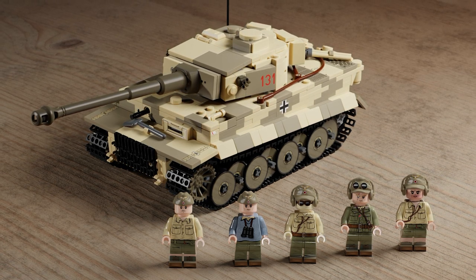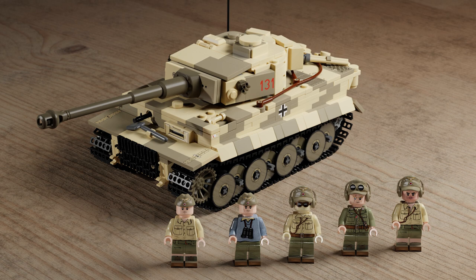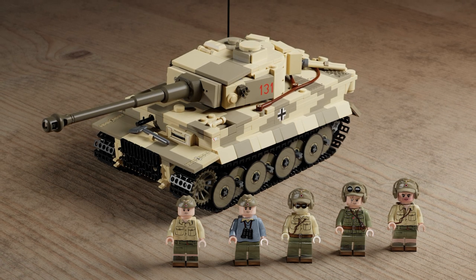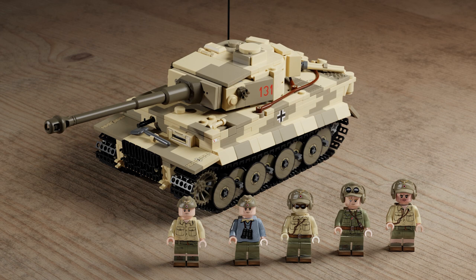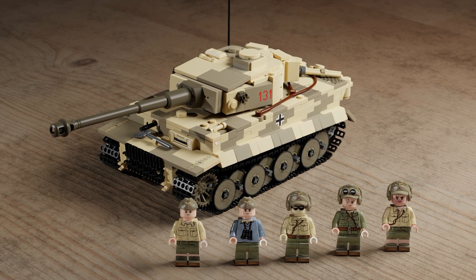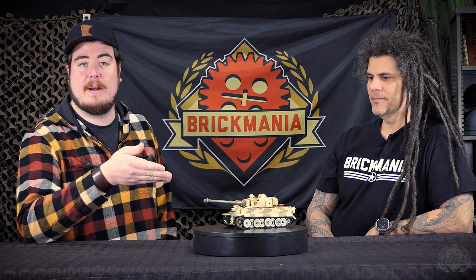The last time we did it, we did a Hollywood crew — it was based on a certain movie that will not be named. But we decided we're going to go with the traditional Africa Corps. The Tiger 131 was captured in North Africa in the spring of 1943, and we wanted a crew more representational of what was likely that crew. There's a link on the product page to the Tank Museum website — nobody updates Tiger 131's history better than the people who have it sitting in their lobby.